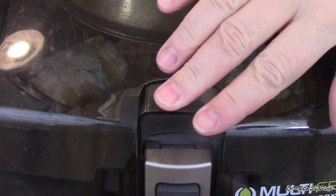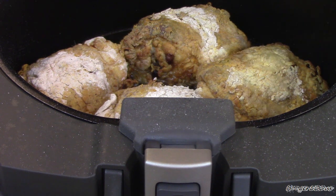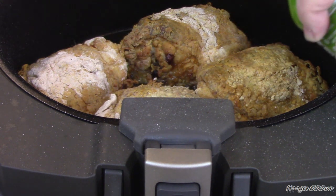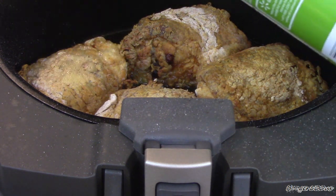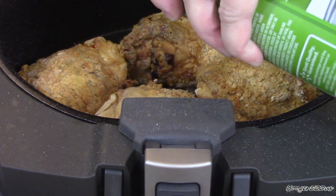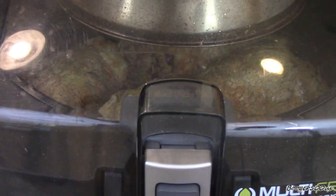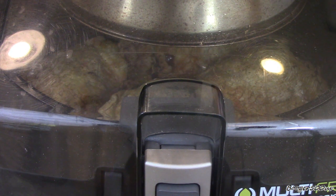Alright guys, it's been about 20 minutes. Look at that — do you see that oil? It creates enough oil. I'm going to spray some olive oil — you see the white flour spots there? Just spray some oil on there and you're good to go. Let's keep her going, we're still at a four. We'll be back.